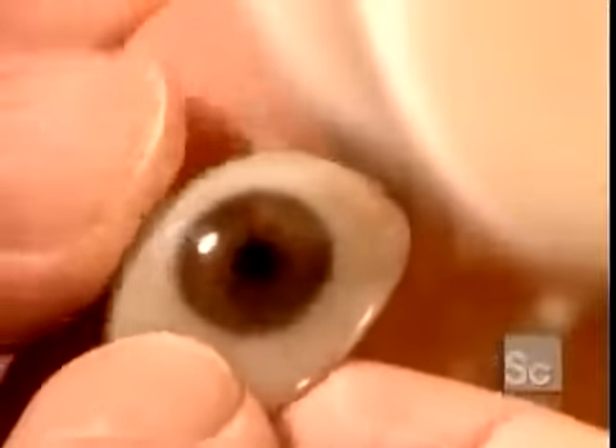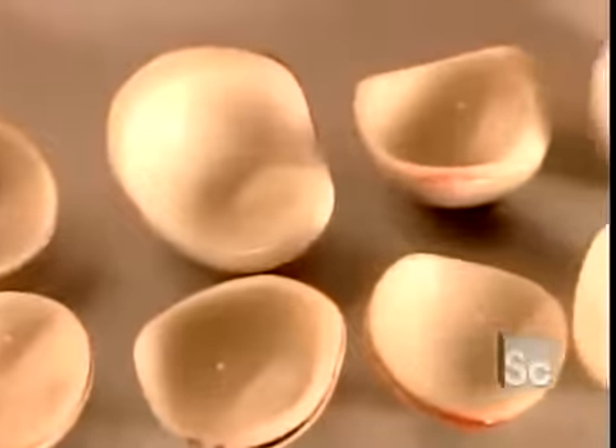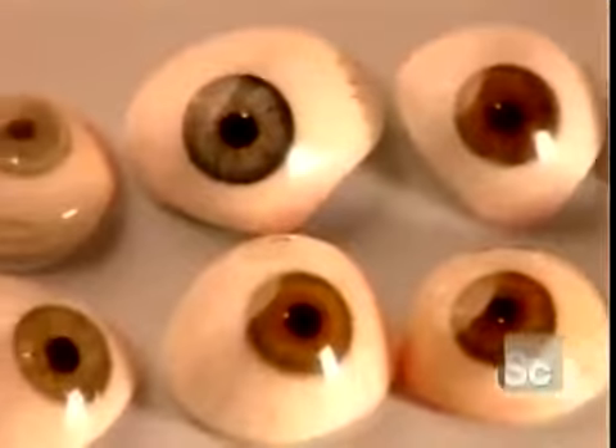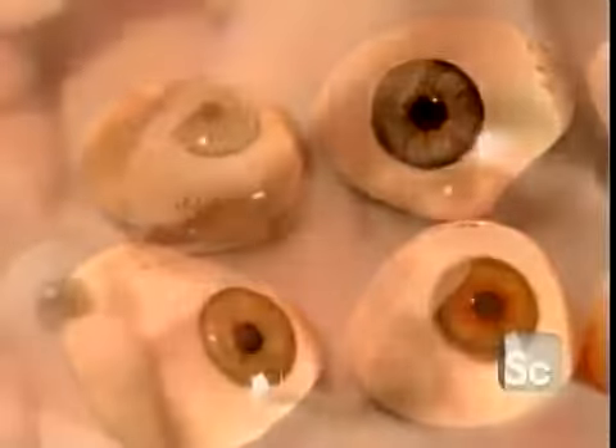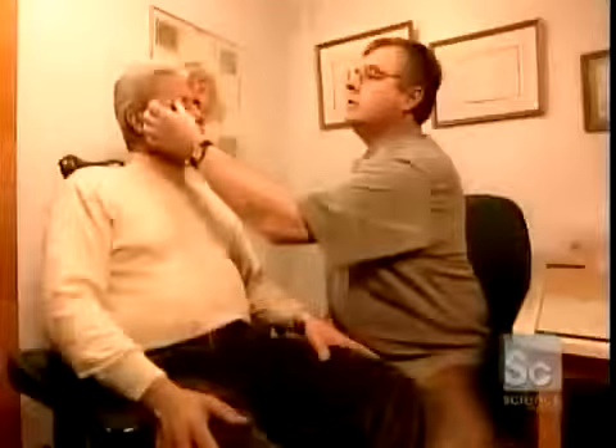Once that cures, they polish the eye to a shine with a cotton wheel. The shapes and colors of artificial eyes are endless, because patients' eye sockets and irises vary greatly, as do their sclerus — the white of the eye. This artificial eye, or ocular prosthesis, is ready.